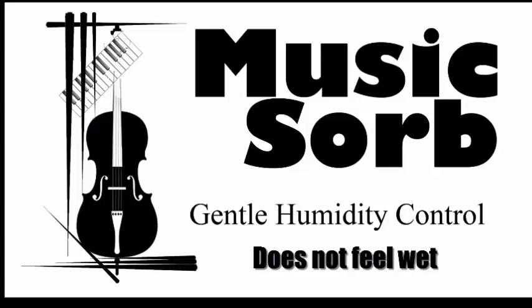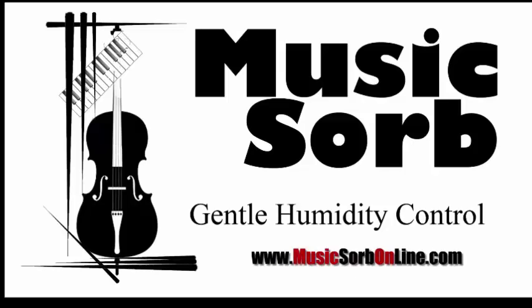Remember, MusicSorb will not feel wet and will never leak any moisture. That's how simple it is.